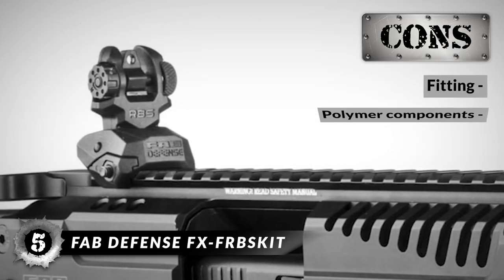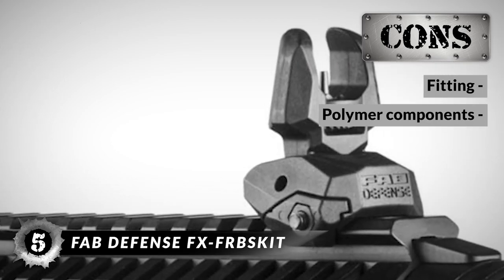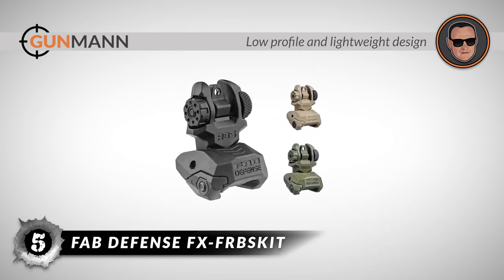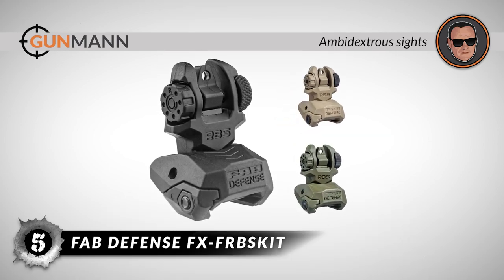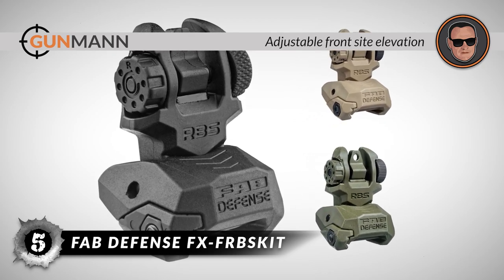However, it fits only mil-spec Picatinny rails, and the polymer components won't last long. The bottom line is it has a low-profile and lightweight design for convenience, the ambidextrous deployment of the sights facilitates ease of operation, and the front sight is adjustable for elevation.